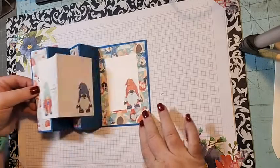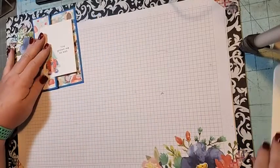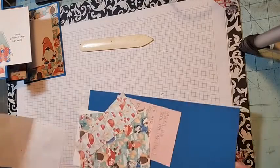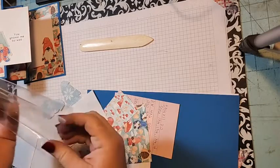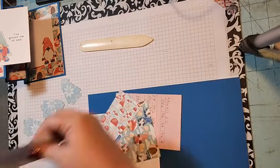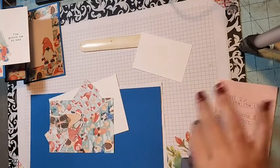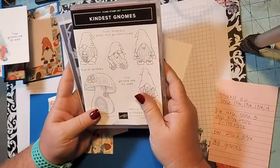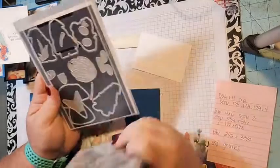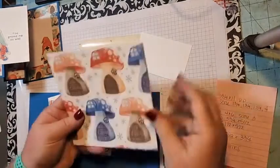We are going to be creating this cute little gnome card that folds out. Let me bring in all my pieces and parts. I use the Kindest Gnome bundle — the 'You Know Me So Well' stamp set and the dies. I also use the Storybook Gnomes designer series paper.